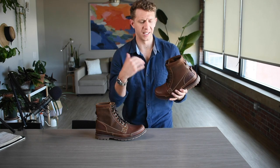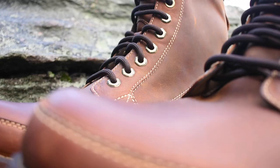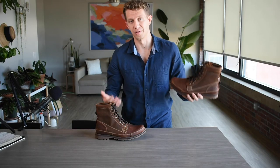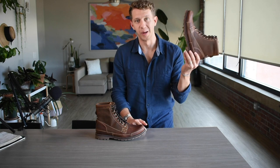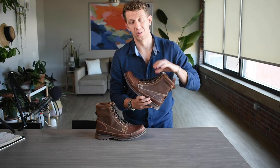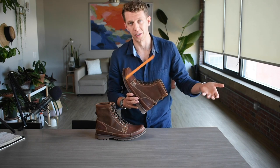The third and final thing, and this is pretty minor and just a preference issue: the last three eyelets — I really like speed hooks because my family makes fun of me when I spend forever putting on boots. Having speed hooks speeds the process up, so I really do prefer speed hooks.